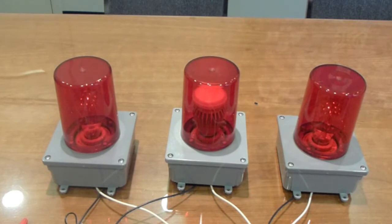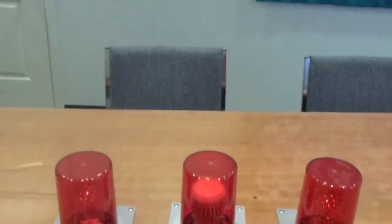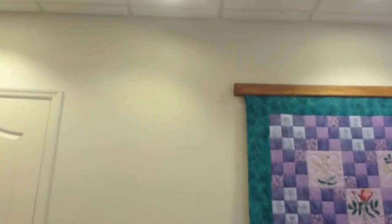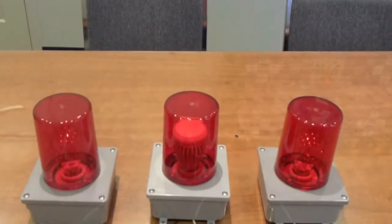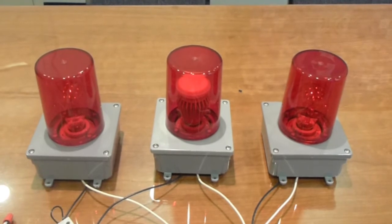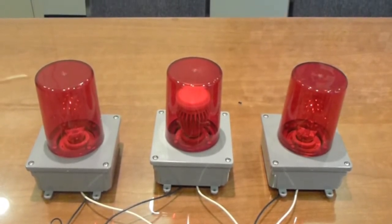Now we're going to power these up so you can see what they look like. Just to show you the ambient light in the room — this is our conference room. As I walk up here, you can see we've got some fluorescent and some incandescent lighting above us. This is a pretty brightly lit room, so these are indoor conditions.